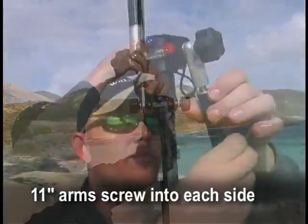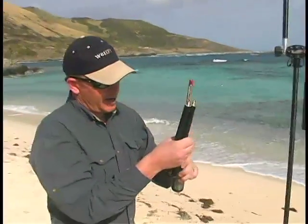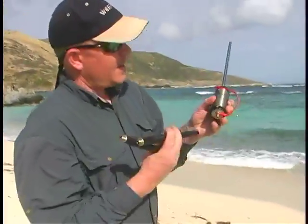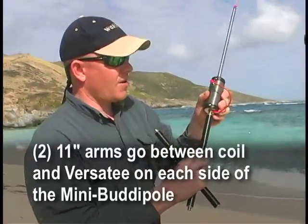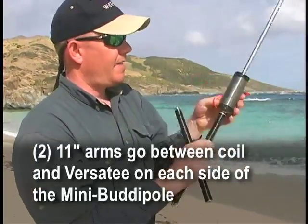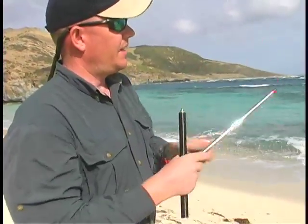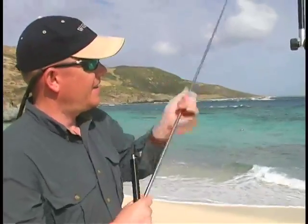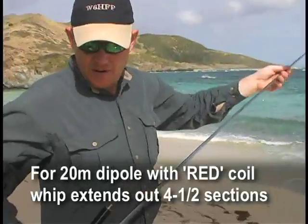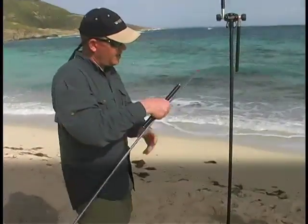Next I'll put the antenna arms on. Usually what I do is set up the telescopic whip on top of the coil first. I use two arms — two of the shorter arms with the Mini Buddy Pole on each side. I'll extend the whip out. On the red side it's four and a half sections — there's five sections, there's four and a half.